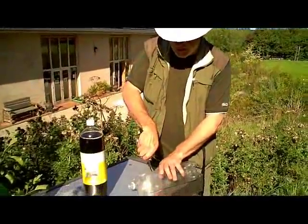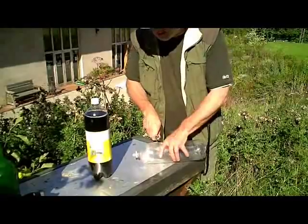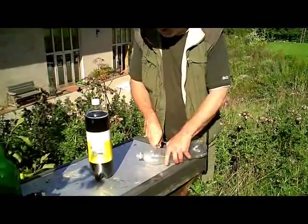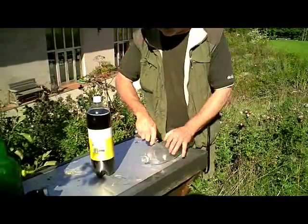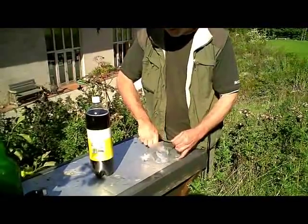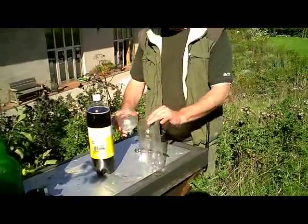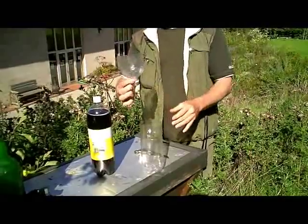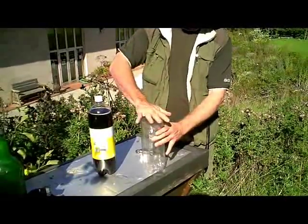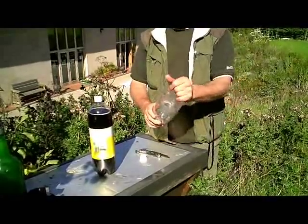I'm going to take a knife and cut around to remove the top of this bottle, like so. And this piece is going to form a funnel, so it's going to go inside. You just apply a bit of pressure and it pops inside like that, so it's trapped.